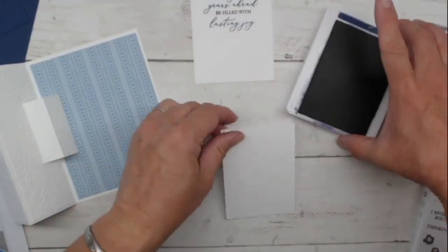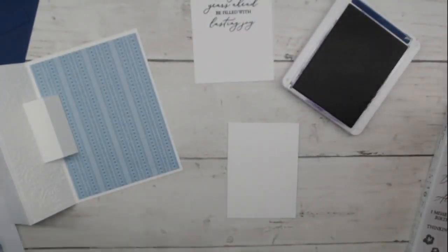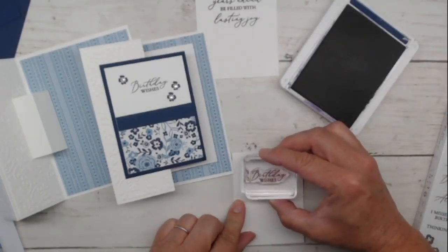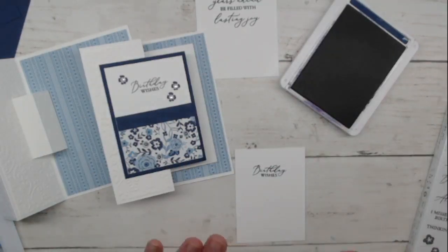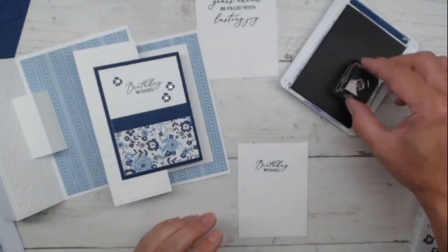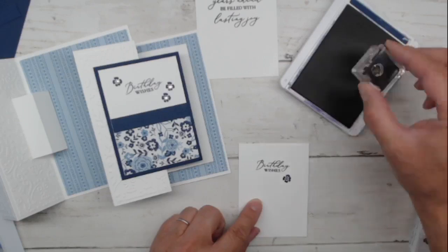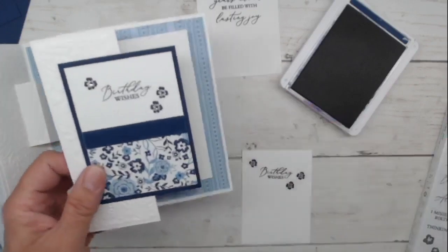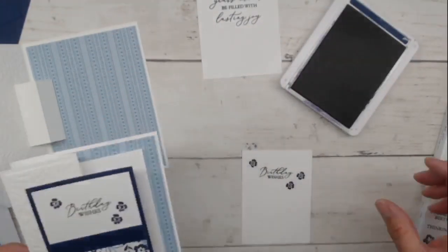We're going to stamp the front one with Birthday Wishes. I put this toward the top. And if you see these beautiful little blue flowers on there, that was not technically my idea at the beginning — that actually covered up ink smudges. I had ink smudge problems, so I brought in some flowers to cover up my ink smudges, and then I really liked it. So I'm going to repeat. After I covered up my ink smudge with a flower, I put in little rhinestones, and that worked out well too.